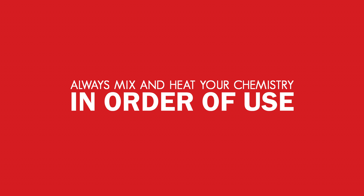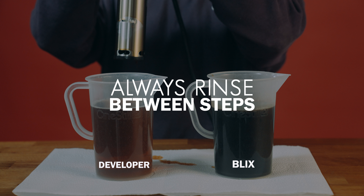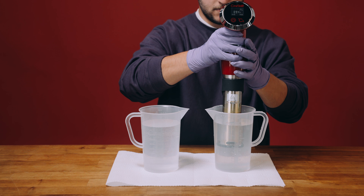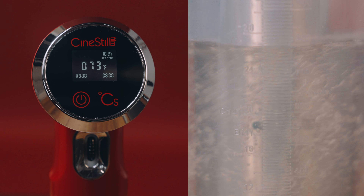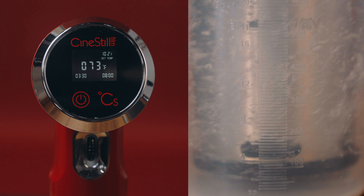Always mix or heat your chemistry in the order that the chemicals are used in the process. For example, do not transfer your TCS directly from Blix to developer without rinsing. To rinse your TCS, circulate two 1,000 milliliter pitchers of clean water to remove any chemical residue from the TCS. This helps prevent any possible cross-contamination of your chemistry.